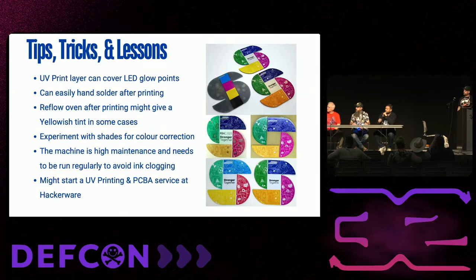When we print on assembled badges, the UV layer also prints on the components, coloring them — which is actually quite funny. Hand soldering afterward is perfectly fine, no issues there. Reflow is where you run into the first problems: when you reflow a UV printed layer, it becomes yellowish or loses its shade. For that, you have to keep experimenting to find a sweet spot — every design and every badge requires a lot of experimentation.